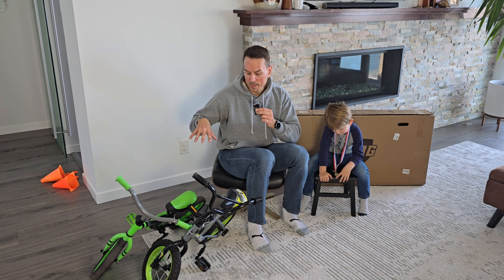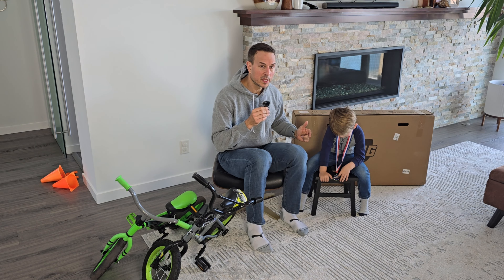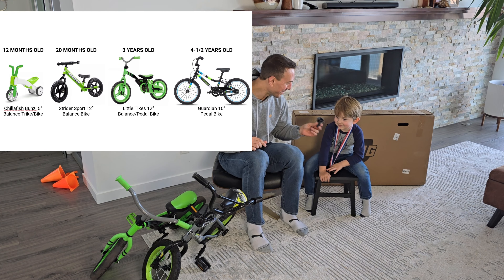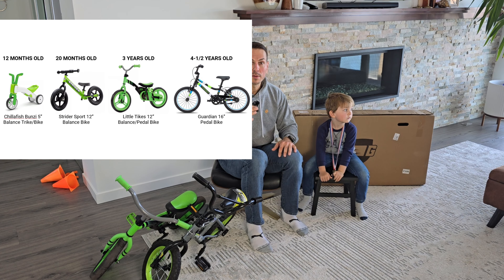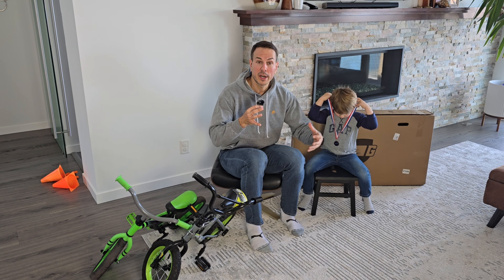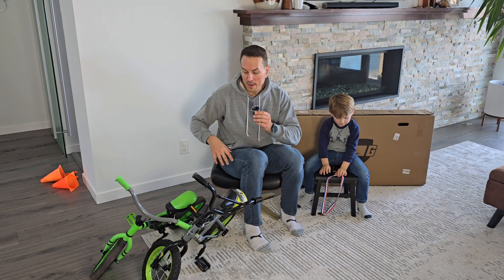A little bit of history - he started really young on a Strider balance bike and he did a really good job. He loved that bike. He did a really good job balancing when he was just a little over two, and we were cruising around parking lots and trails. We actually skipped the entire stage of using training wheels, so we felt confident that he was good at balancing.